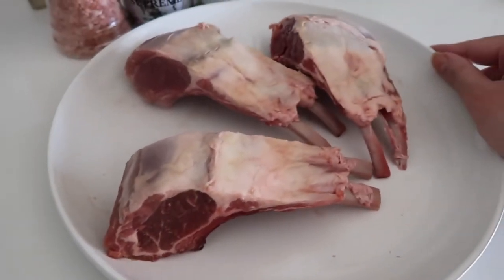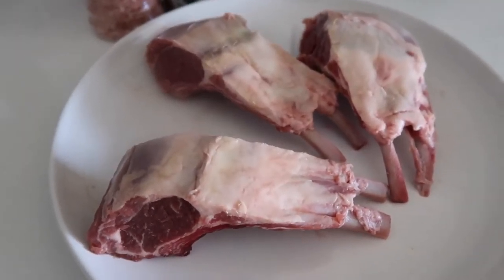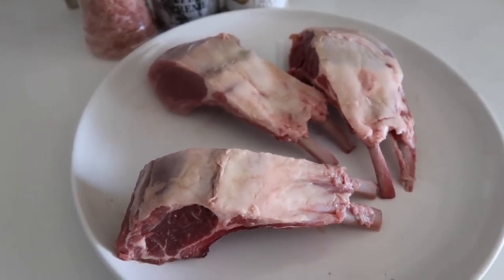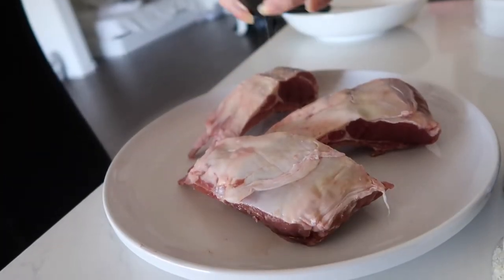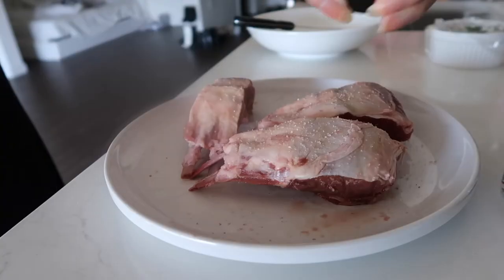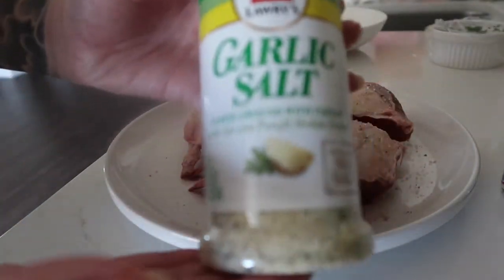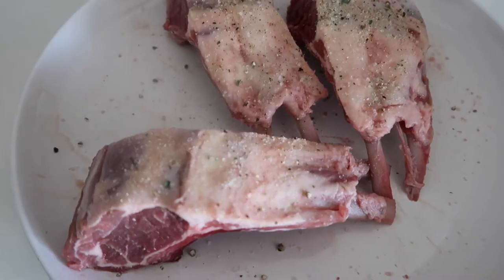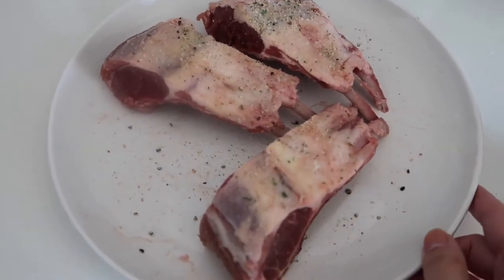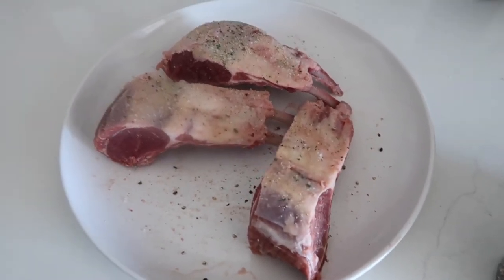The next thing I'm going to do is salt them and let them sit at room temp for maybe like 30 minutes, just to absorb some of the moisture, and then we're going to pan sear them. They all got a nice heavy dose of salt, garlic salt, and a little black pepper. I'm just letting them rest for a little bit before we start pan searing them.